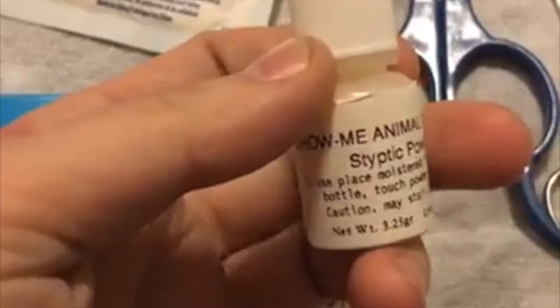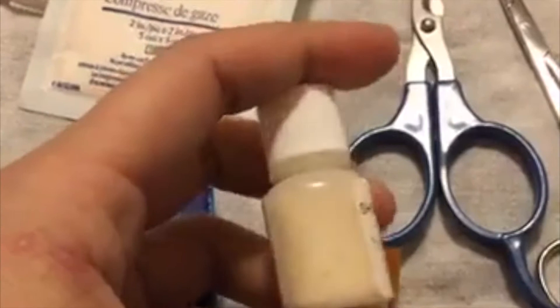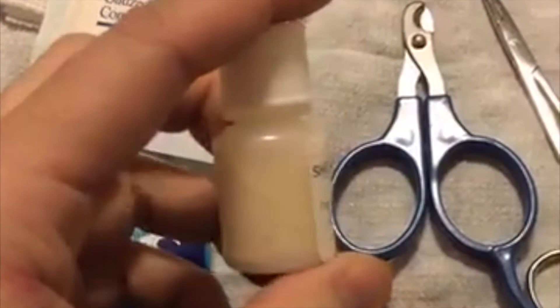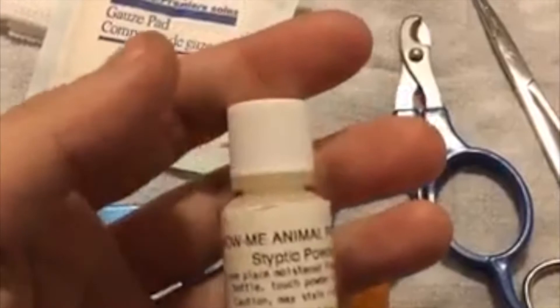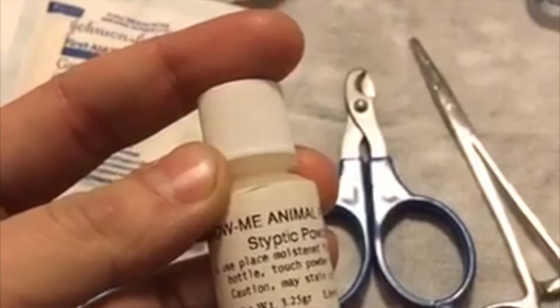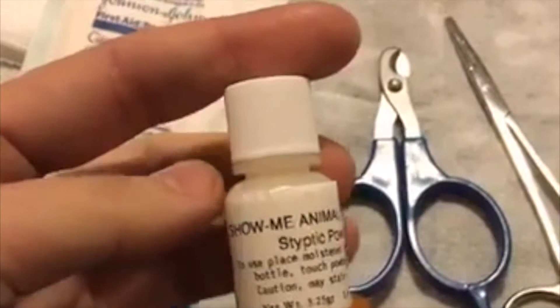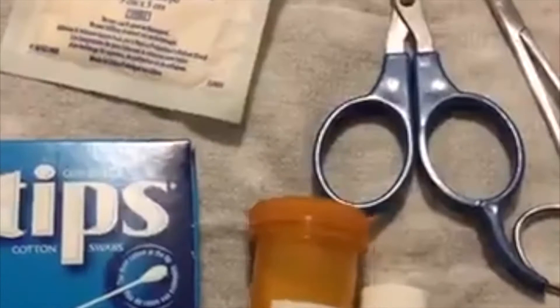Styptic powder — most of them these days have an antimicrobial and antibacterial property, meaning they're resistant to growing bacteria and fungus while being stored, and if you can find one with an antibacterial property it will help keep the wound clean. These are primarily used for nail and surface beak injuries. Some websites say to use it on body wounds, but styptic powder in a split skin is quite painful — I'd still recommend flour or cornstarch for open body wounds or a broken flight feather, but talk to your vet and go with what they recommend.